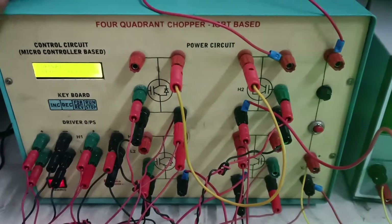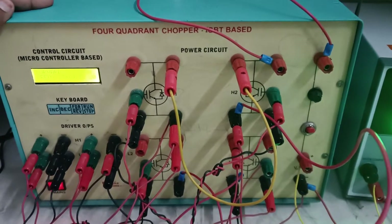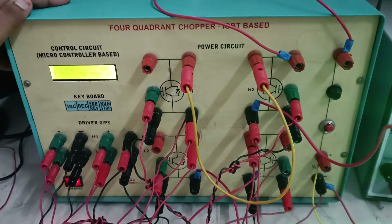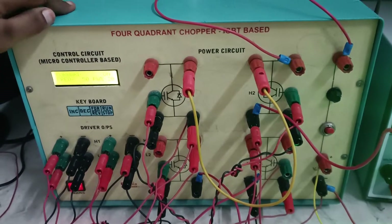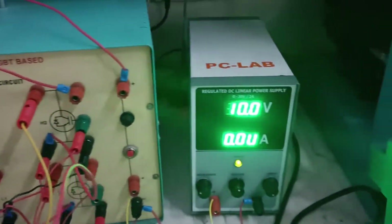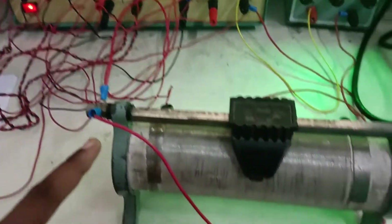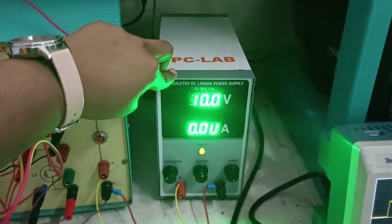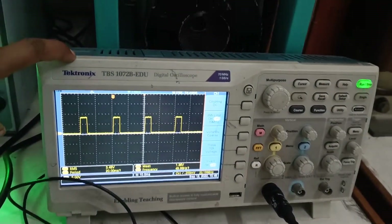Hello everyone, this is a 4-quadrant chopper kit. Today we are going to study the operation of the 4-quadrant chopper. The apparatus for this experiment are: a 4-quadrant IGBT-based chopper circuit with a control unit containing the power circuit and control circuit, a resistive load of 50 ohms, a regulated DC linear power supply, and a digital oscilloscope to observe the waveforms.